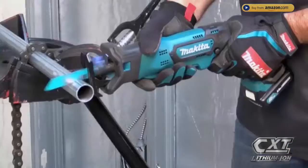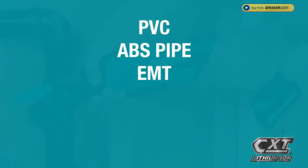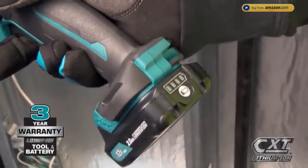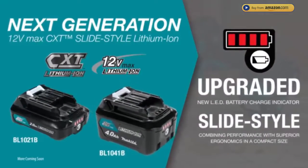The compact size and ergonomically designed handle with rubberized soft grip means superior comfort job after job. It's ideal for quicker cutting and for jobs that take you into tight spaces. For added convenience, the slide-style battery includes an onboard LED charge level indicator for longer run time.